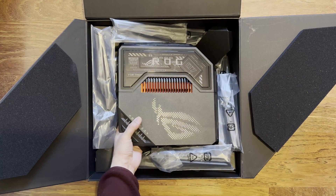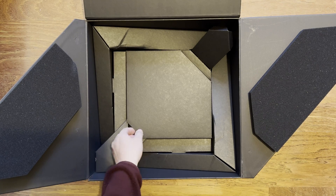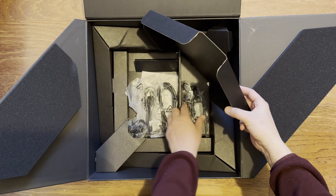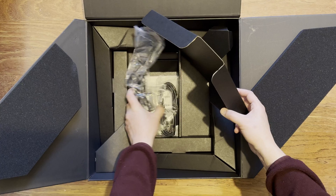Taking the router out - as mentioned it's two kilos, so it is far from light. Setting that to one side, you can have a look underneath to see the rest of the contents. The packaging is well organised with everything in place.